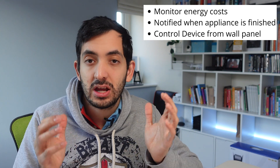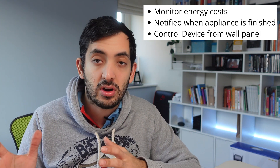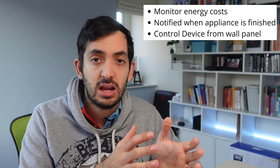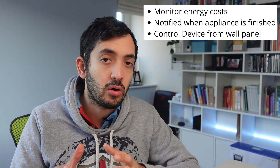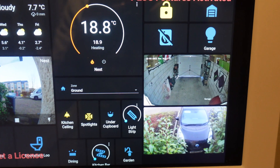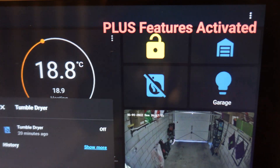So why actually integrate it into a smart home? I can find out when my dryer is running and when it actually finishes, and I can enable notifications either to my phone or to a Google Home speaker, which will tell me when the cycle is finished. I can also see the status from my wall panel. Bear in mind that you can apply this logic to any appliance that you have in your home.